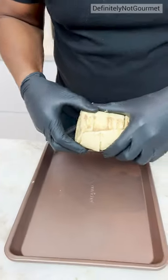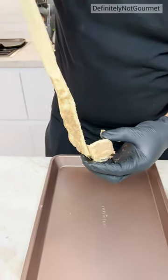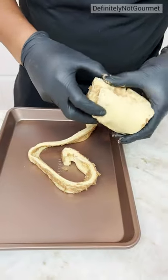Cinnamon rolls! It's the catch. You break them off and then you spread it out like this. You need it to look like someone's intestine spread out all over the table.